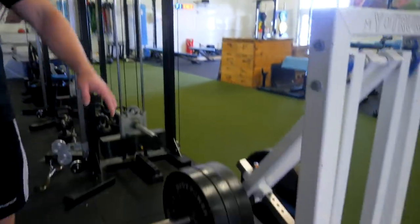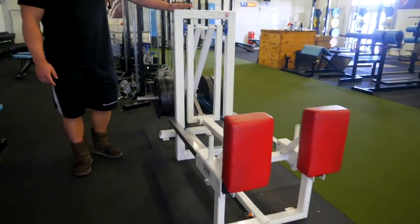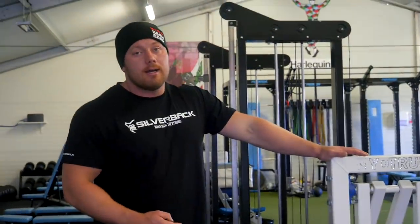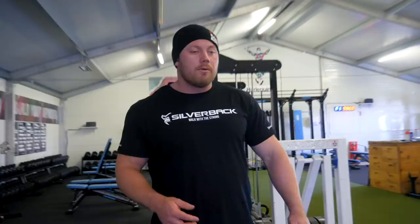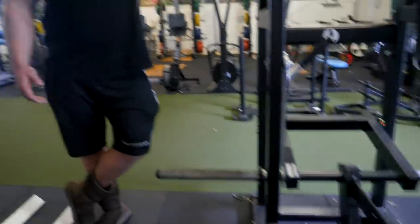We've got a bit of kit most of you probably wouldn't have seen before - this is called the MyoTruck. It's effectively like a loaded scrum machine, so you push in horizontally. It's a nice bridge between a normal squat and a scrum position. We've also got a belt squat here, which is a new addition this year. It's been a great addition because there are a lot of guys who get beat up and don't want any axial loading through their backs, so we use the belt squat with these guys. That's saved us quite a bit.